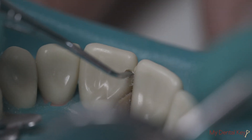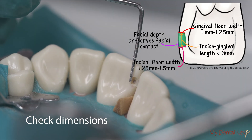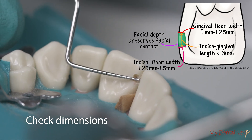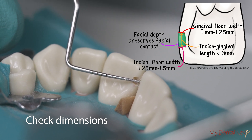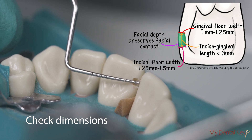At this point, you may use the probe to check for appropriate dimensions. The incisogingival length should be between 2 to 2.5 millimeters but no greater than 3 millimeters. The gingival floor should have a width of 1 to 1.25 millimeters, and the incisal floor width should be approximately 1.25 to 1.5 millimeters.